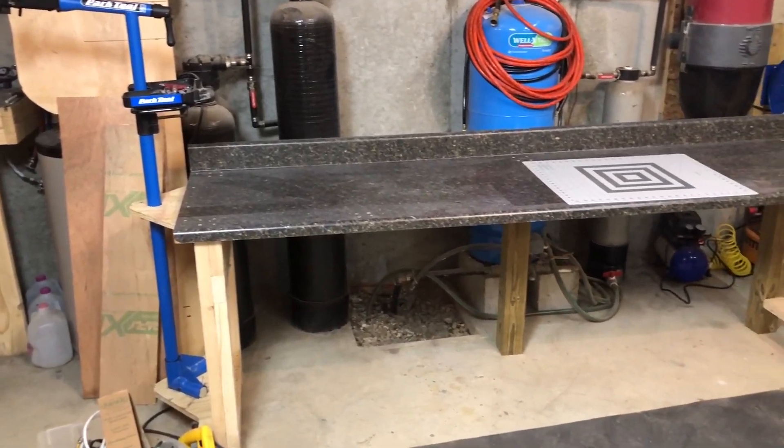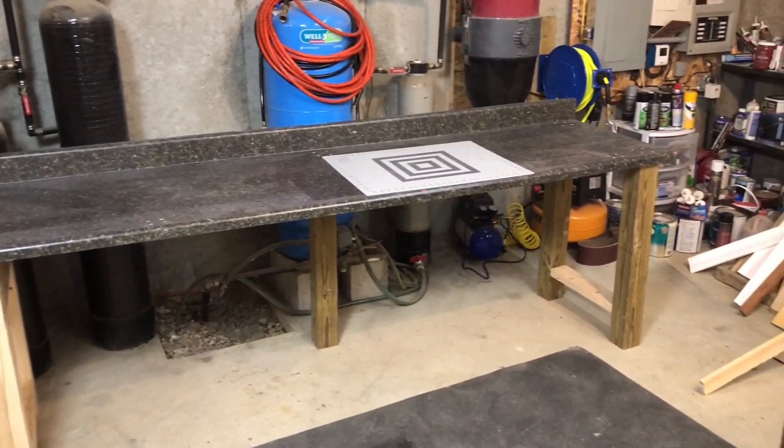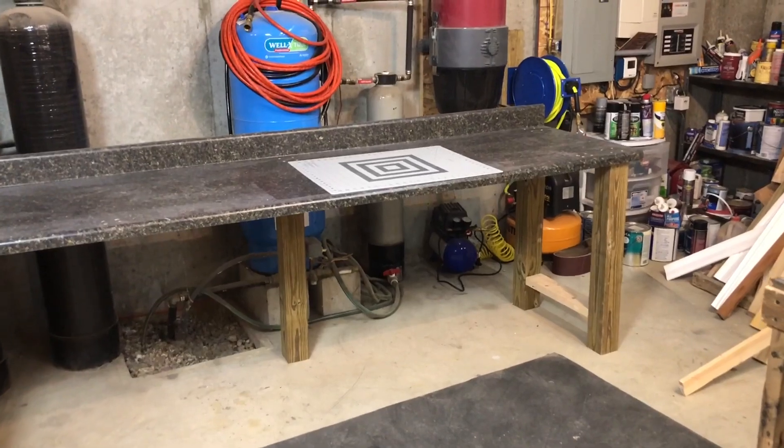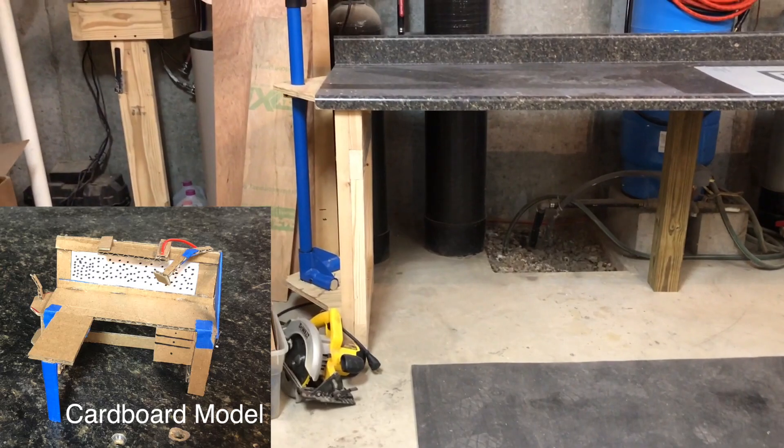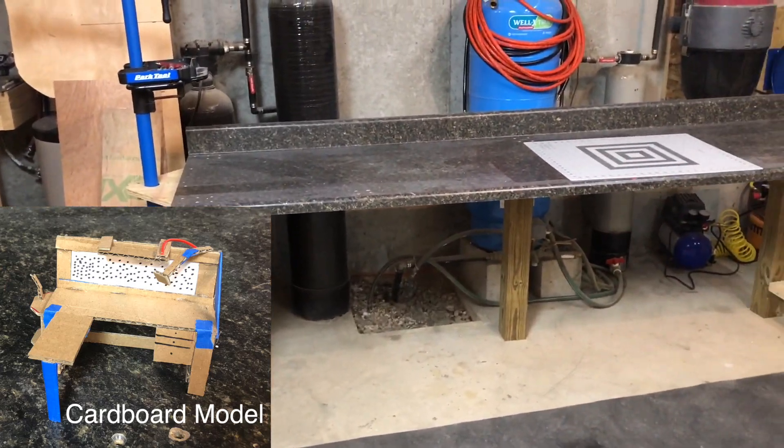Here's the workbench in its completed form for now. There's still so much more for me to add, and I hope that you come back in the future to check those videos out. Thanks for watching — have a great one.